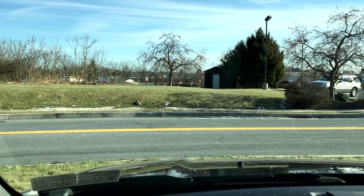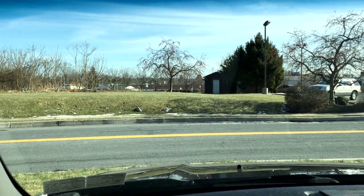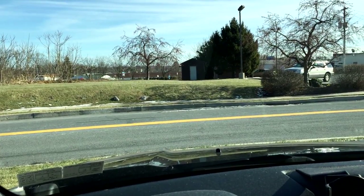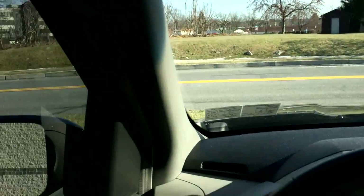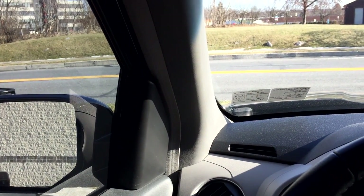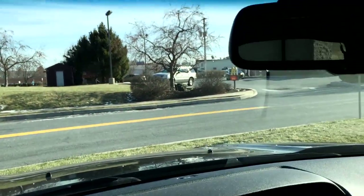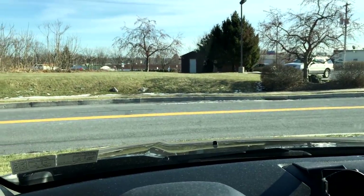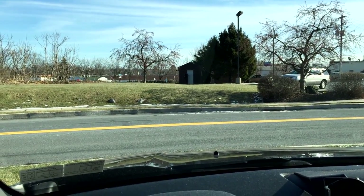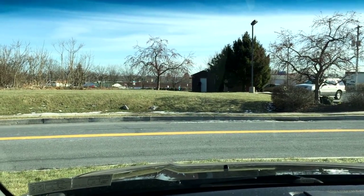Today I just want to do a brief video on how I set my mirrors in my car. I can't believe how many people I pull up to and I can see their face in their mirror — that means their mirror is pointing directly behind their car. I'm going to show you how I set mine up. Nobody ever taught me this in driver's ed, but I read it somewhere and I've been doing it for a couple of years.